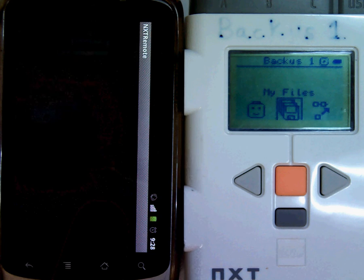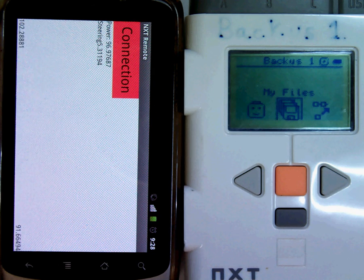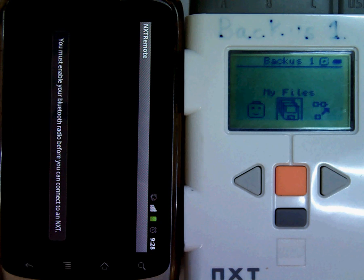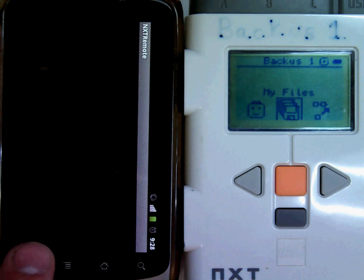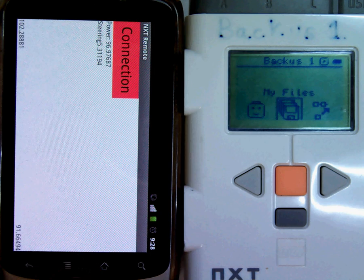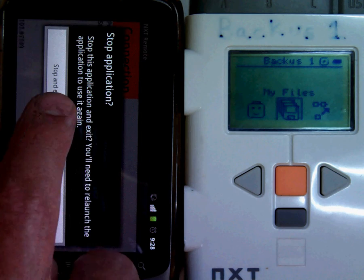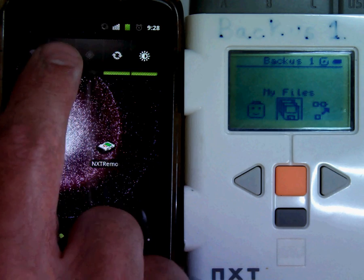My first step will be to start the app. Next, I'm going to click Connection. You'll see I get an error message that says I must enable my Bluetooth radio. So I'm going to go back and exit my app and enable my Bluetooth radio.